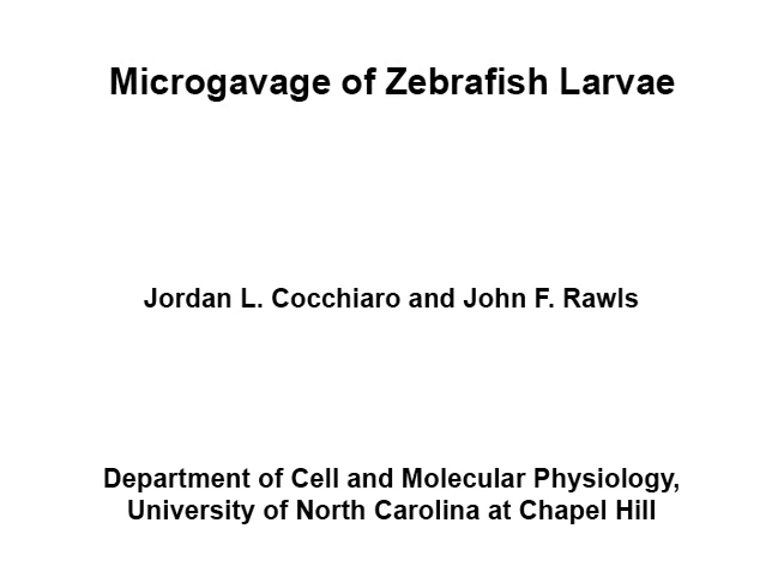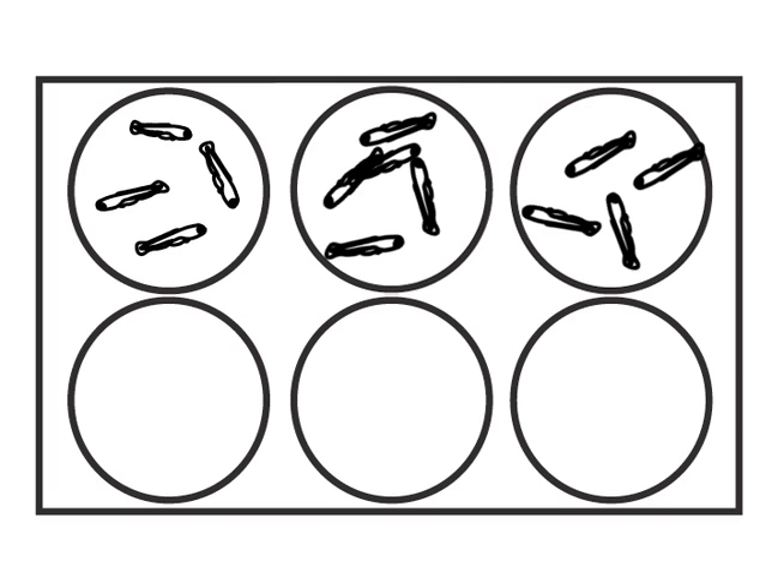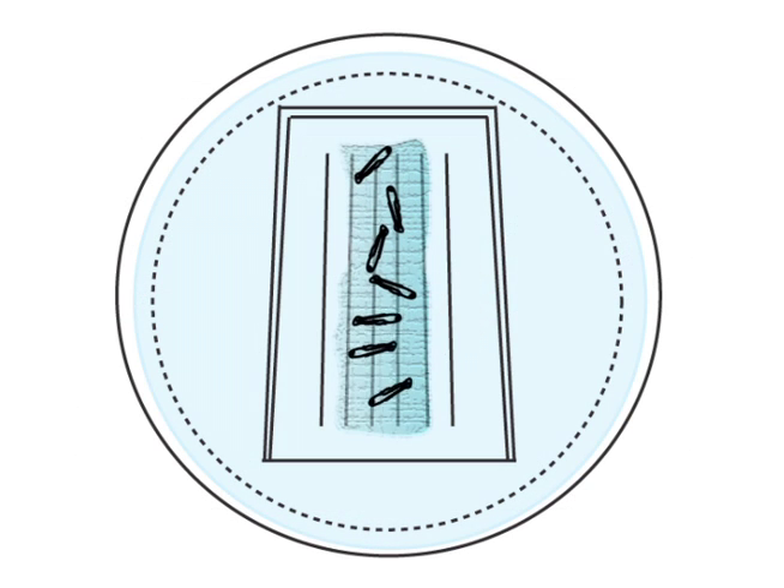The overall aim of this procedure is to orally administer materials to the intestinal lumen of zebrafish larvae. The larvae are anaesthetised and placed onto an injection mould lined with methylcellulose.